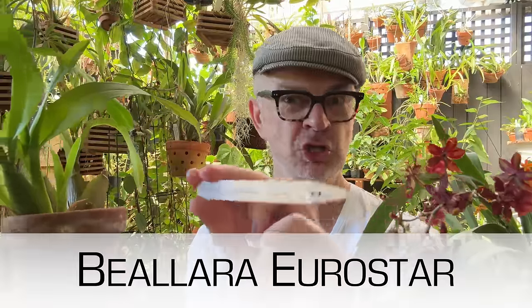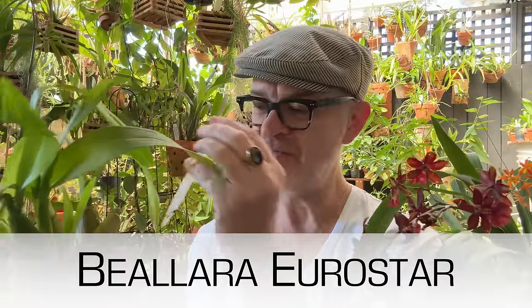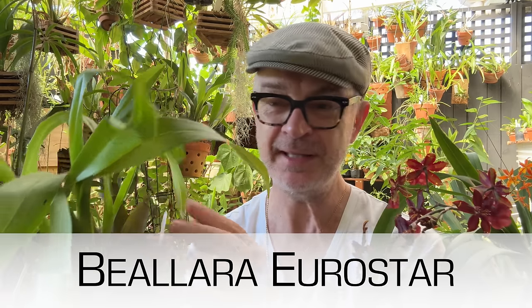This was one of those. And it is actually now called a Bialara Eurostar, which always makes me laugh because I think of Eurotrash. But it's not trashy — it's a beautiful plant. And you know what, plant lovers? It needs repotting. So this video is going to be about the hows and the whys and the wherefores of repotting Oncidiums.